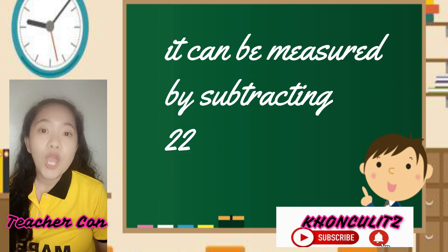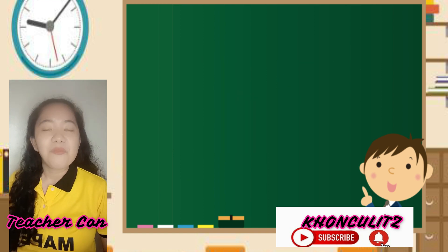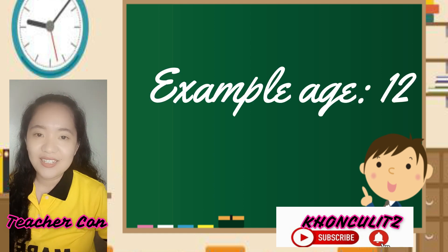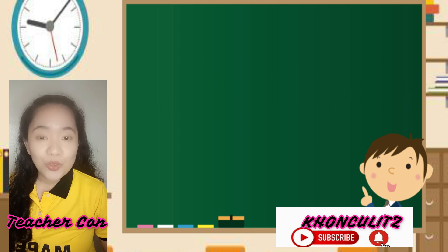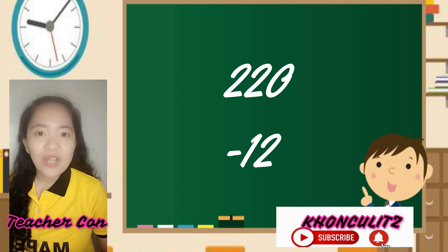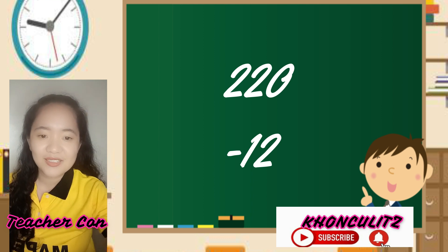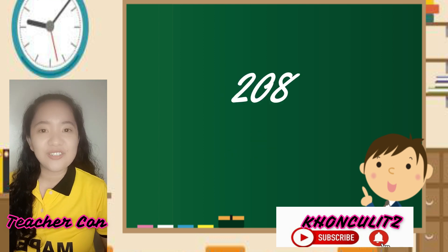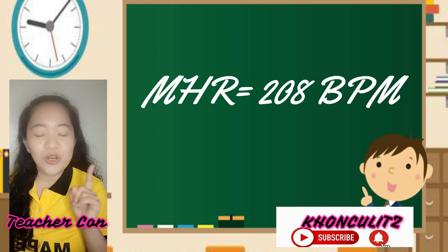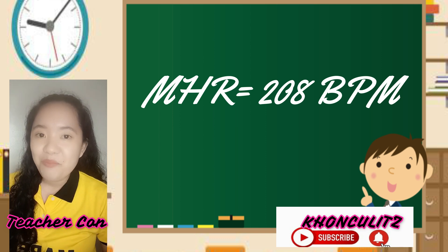MHR can be measured by subtracting 220 with your age. Let's give an example. Halimbawa, 12 years old ka. Let us subtract 220 with your age: 12. 220 minus 12 is equals to 208. So your MHR or your maximum heart rate is 208 beats per minute.